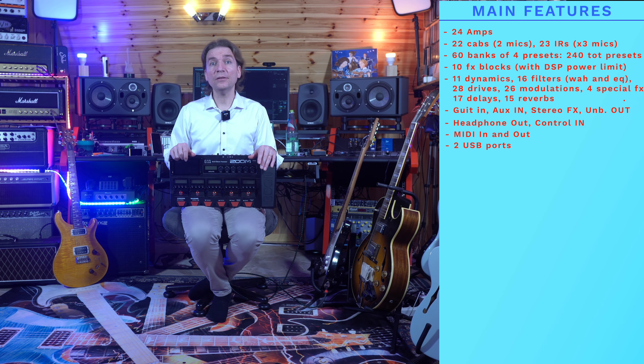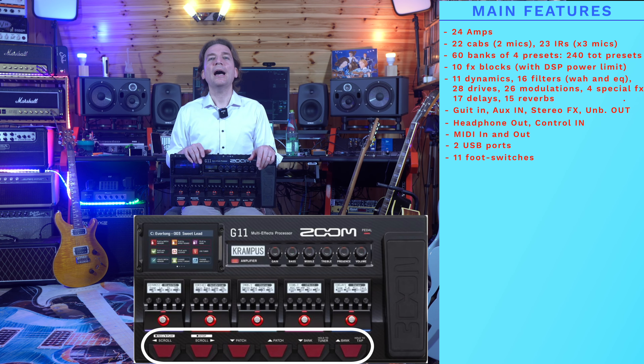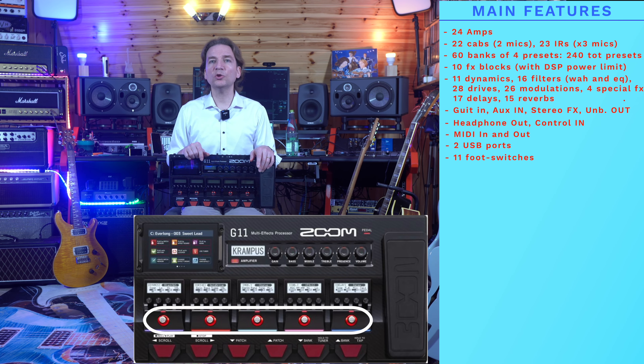It has 11 foot switches, and here it is worth spending a few words, as the foot switches are pretty different from what you can find in other amp modeling pedalboards available in the market. Six foot switches are used to change patches, banks, browse effects, or to activate the tuner or tap tempo. On the other hand, five foot switches are dedicated to switch effects on and off, to give you a traditional pedalboard experience.